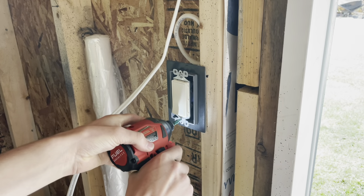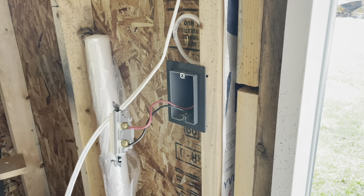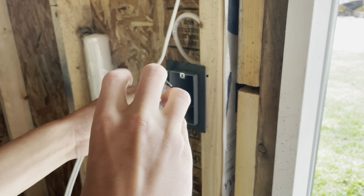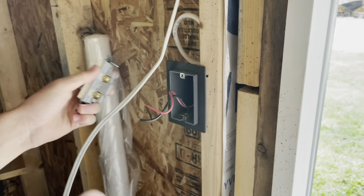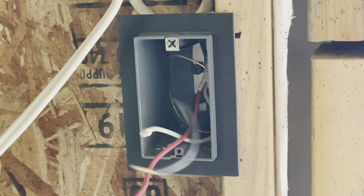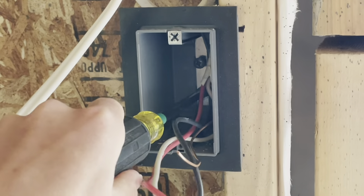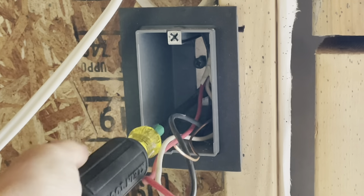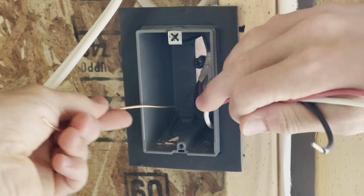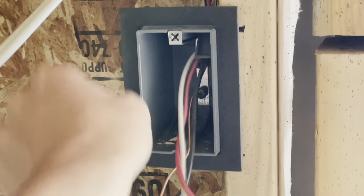Then remove the switch itself, and we can unterminate this switch here. We'll take out our neutral here and uncap it so we can pull it out of the box, and we'll undo our ground from the box and pull it back out. I broke that tab forward — kind of made it easier.